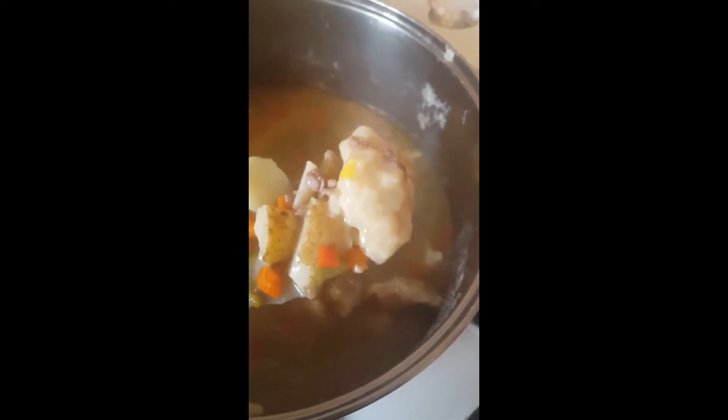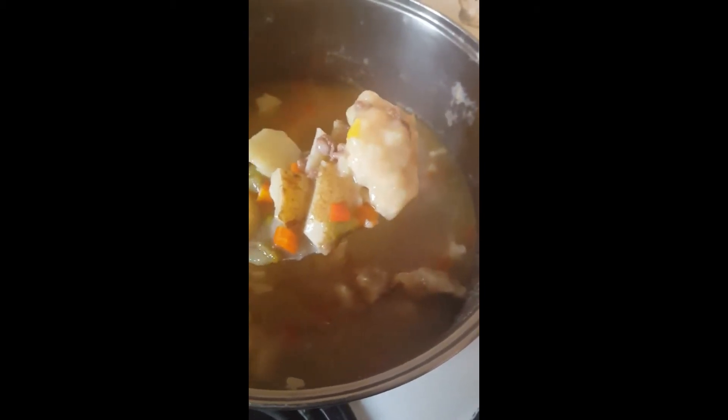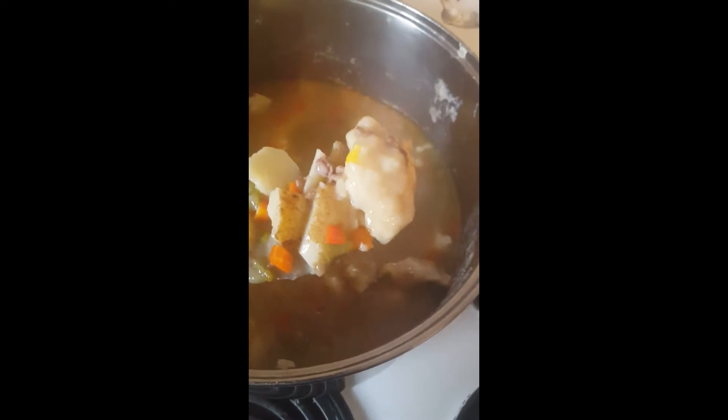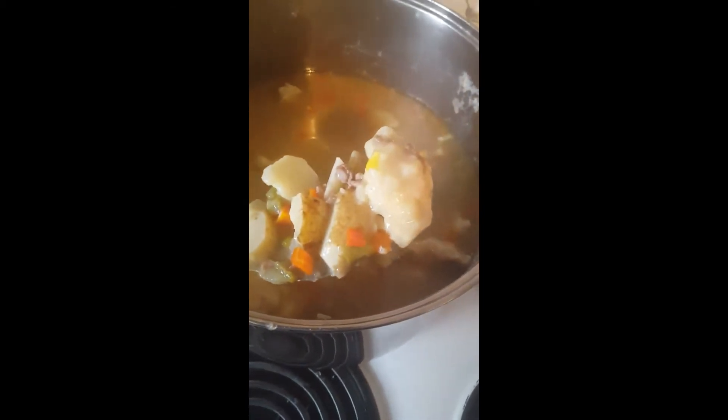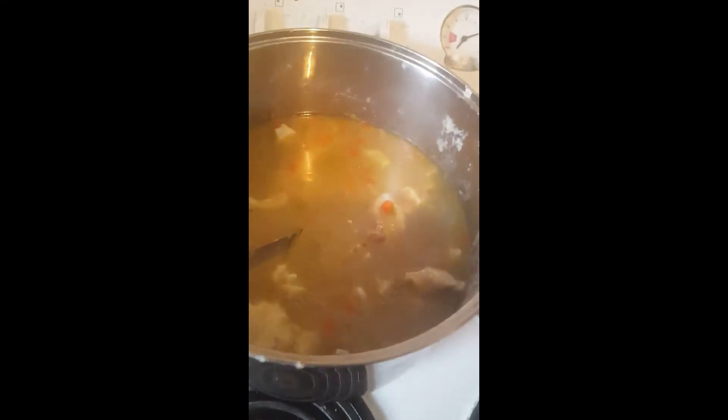When you use self-raising flour, try and make the doughboy dough as hard or as soft as you like, but make sure you've got a good amount of watery liquid in your pot.